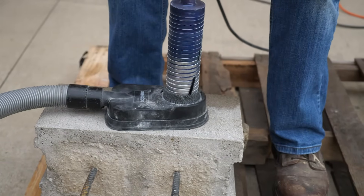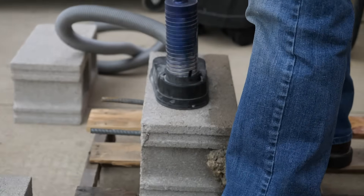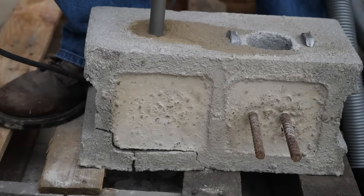Coring is time consuming — well, time consuming if you're not coring anything tougher than cinder block. Of course you want a smooth core and not blow out the concrete on the other side.